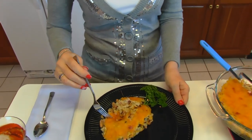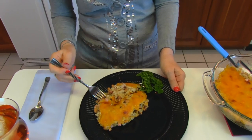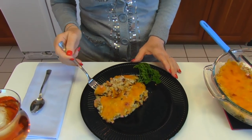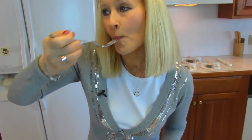I'll take my fork and go down through the cheddar and get some of these black-eyed peas and some of the rice and some of the chopped ham — and I'm sure there will be some onions in there as well. There's a nice bite. Tastes yummy.